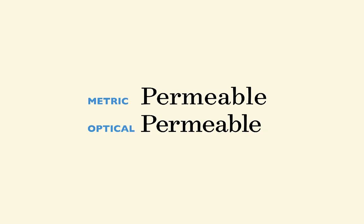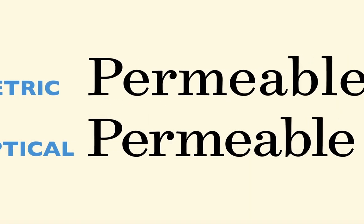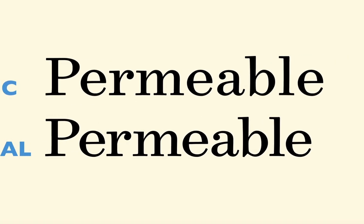Now, if you're going to choose between metric and optical kerning, I would choose metric most of the time. That's because metric kerning was specified by the type designer, whereas optical kerning is specified by the software. So with book design, one strategy you can use is to manually kern all of your titles and headlines, and then set all of your body copy to metric — so we automate most of it and then manually kern the big words that stand out the most.